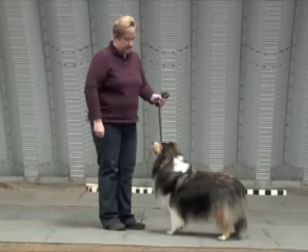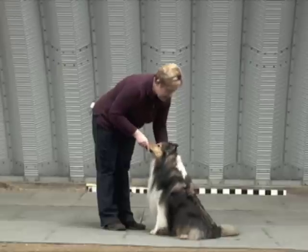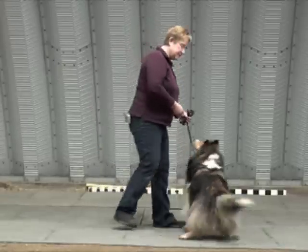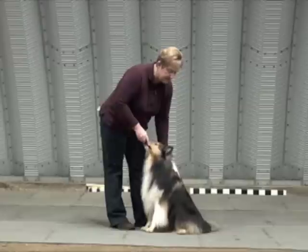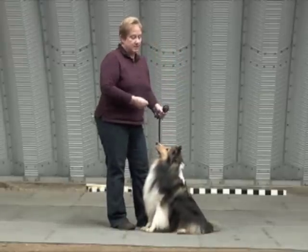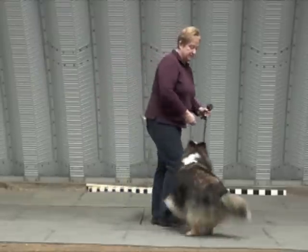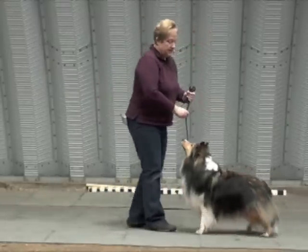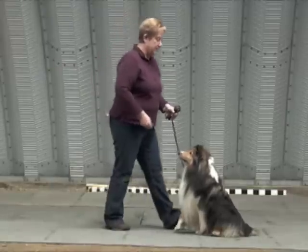So it will be like this: pressure, sit — good boy, yes, excellent, dismissed. I'm exaggerating loosening the pressure because I want to make sure that you see how quickly it happens in response to him hitting the sit, but mainly it just needs to go away. You can see he's already anticipating — dismissed.